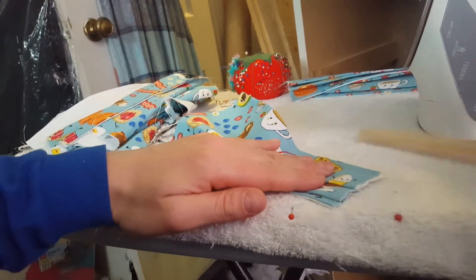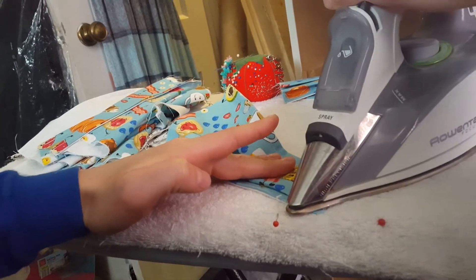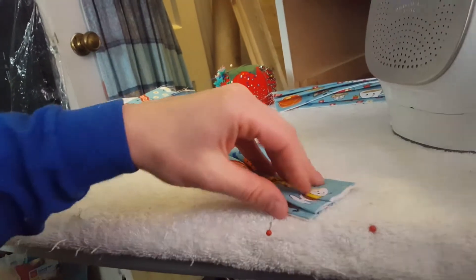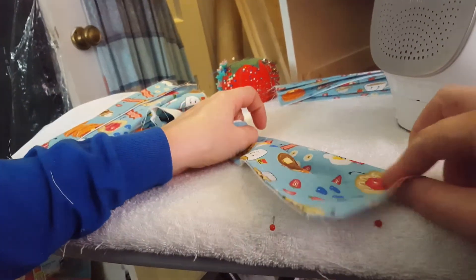Once I have that set, I go ahead and iron — it might be in the way — but I set this side first because once I get this set, it's a little easier to match everything else out. So I go ahead and pull this.